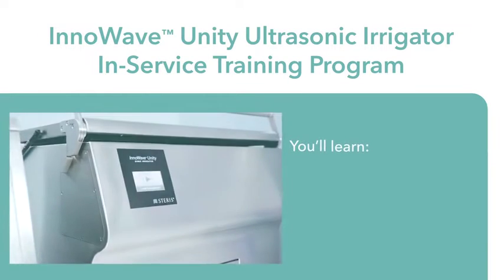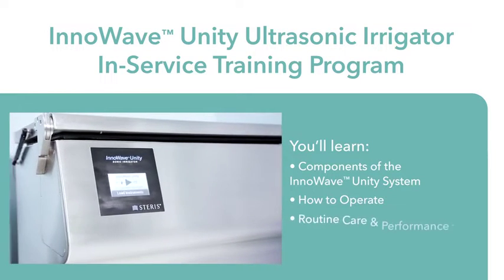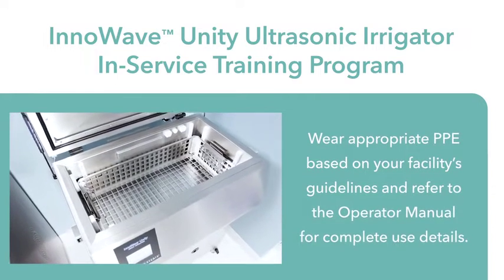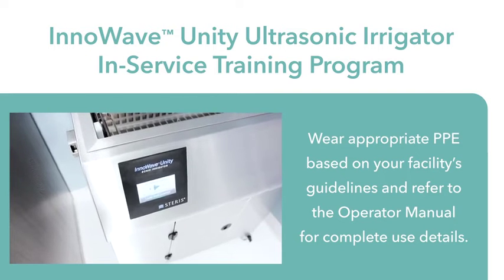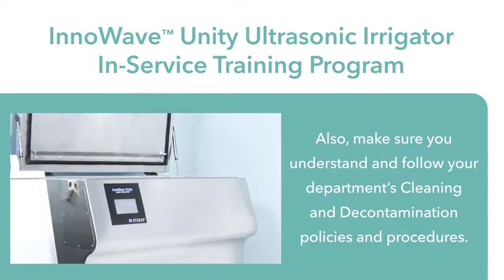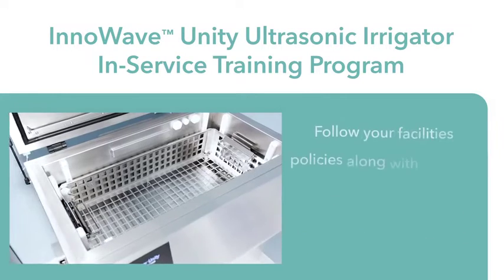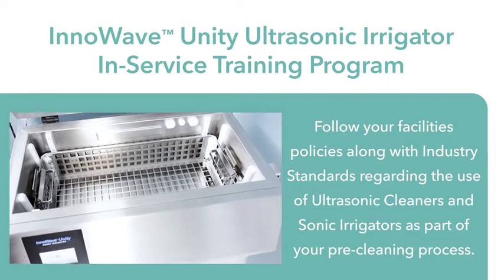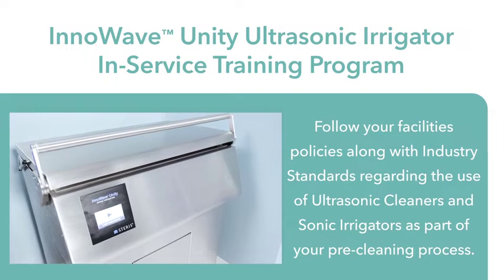This video demonstrates the proper use of InnoWave Unity 15 and Unity 20 ultrasonic irrigators. Wear appropriate PPE based on your facility's guidelines and refer to the operator manual for complete use details. Also, make sure you understand and follow your department's cleaning and decontamination policies and procedures. Follow your facility's policies along with industry standards regarding the use of ultrasonic cleaners and sonic irrigators as part of your pre-cleaning process.